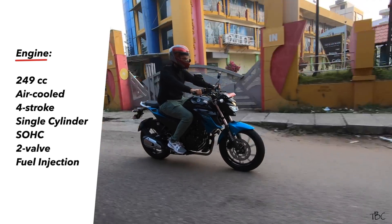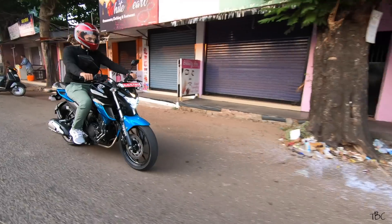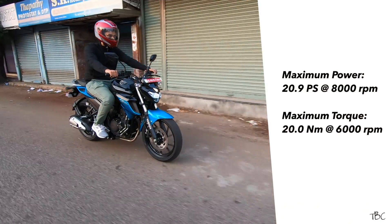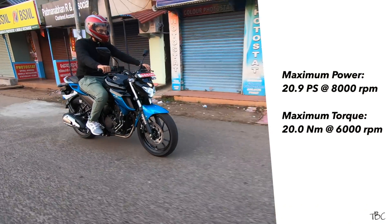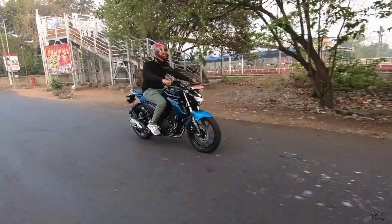The FZ 2.5 is powered by Yamaha's 249cc air-cooled four-stroke, two-valve, single-cylinder high-torque fuel-injected engine. This engine can produce a maximum power of 20.9 PS at 8,000 RPM and maximum torque of 20 Newton-meters at 6,000 RPM.